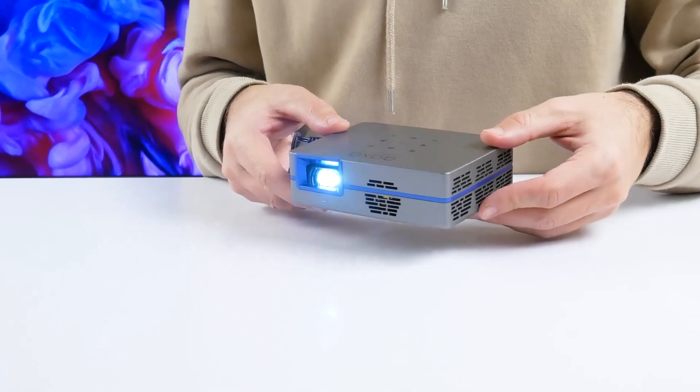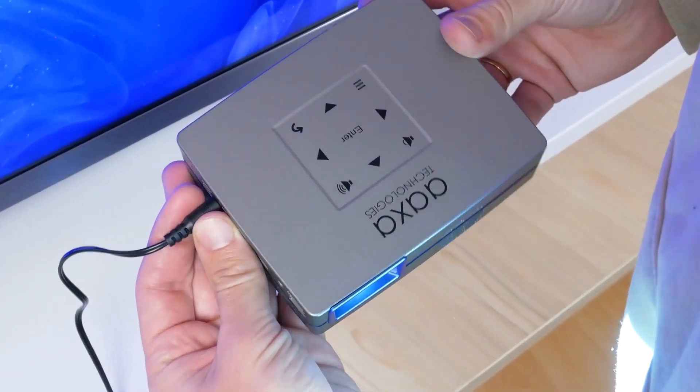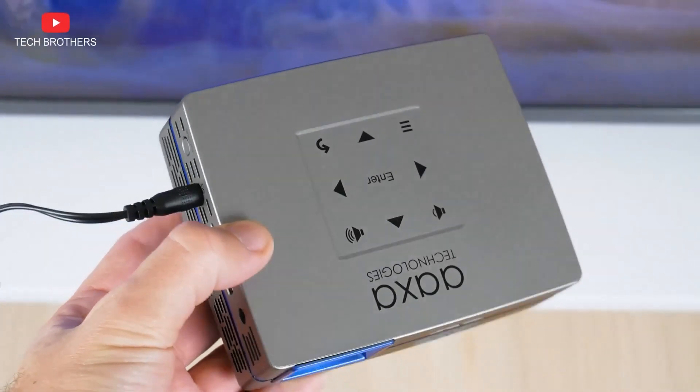First, I like the compact size of this projector. Although it is not portable because it doesn't have a built-in battery, it is convenient to carry around.